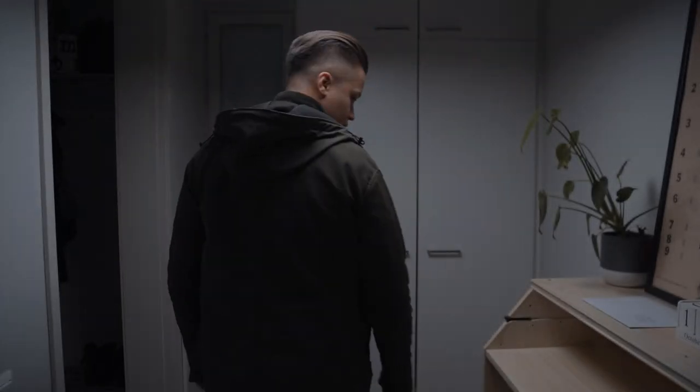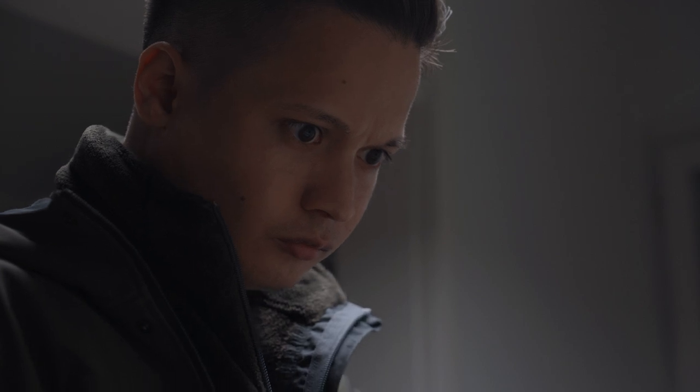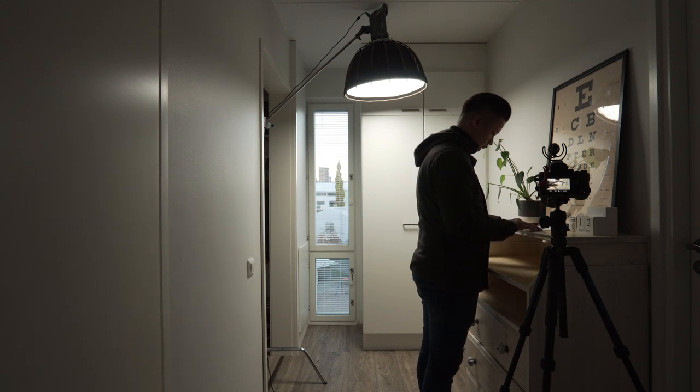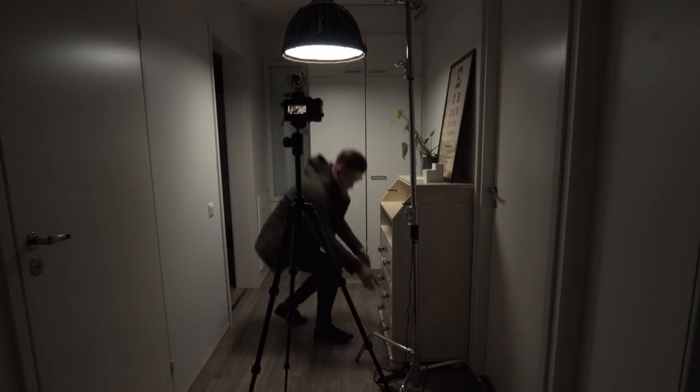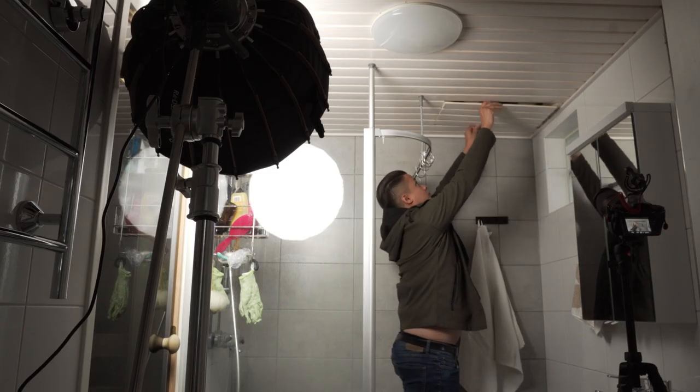If you're watching this, I assume you've already seen my short film called The Illegal, which I made completely alone. I'm going to take you behind the scenes and show you how I filmed myself, share my thought process of putting together this short film, and share some of the mistakes I made so that you can avoid making those same mistakes.